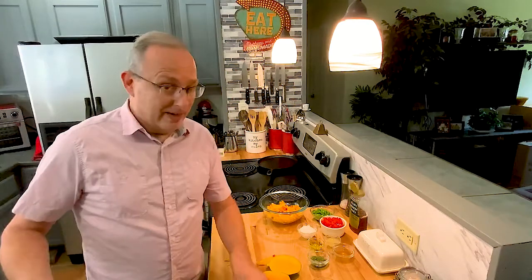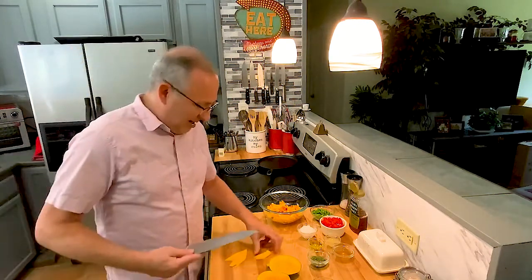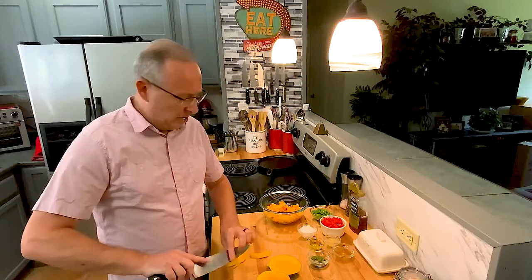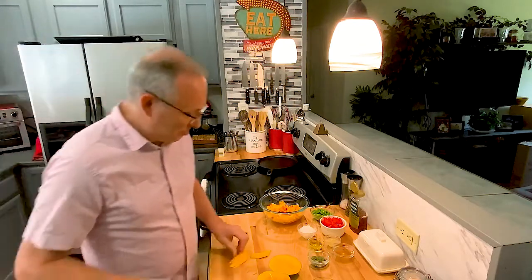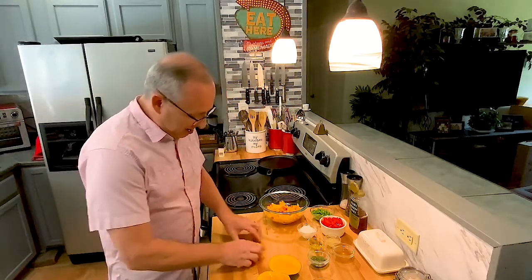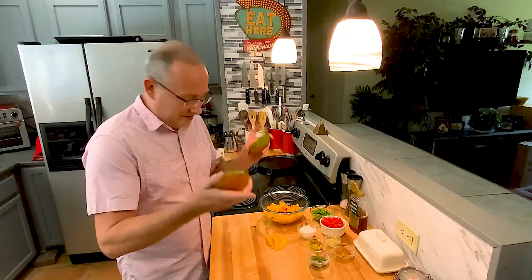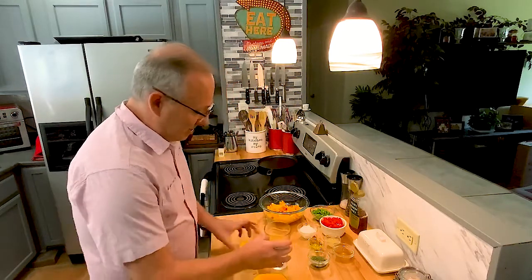For those of you who haven't had mango before, I describe it as more of a cross between orange and peach — a little weaker tasting than peach, not as sweet. Now we've got those little pieces off. We're not going to use a paring knife or anything to try to take the skins off.